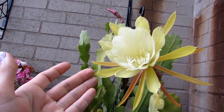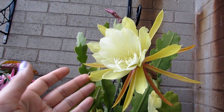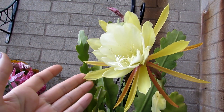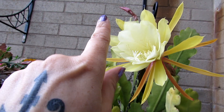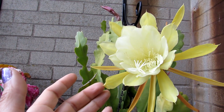So guys, thank you so much for watching. If you want to know a little bit more on how to grow Epiphyllum, do check out the video I have made on how to care for and grow Epiphyllum cacti — links up above, and I'll also put links down below in the video description as well.